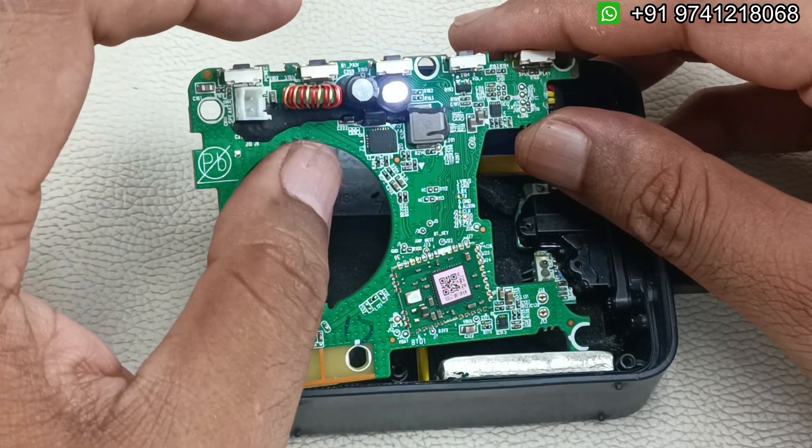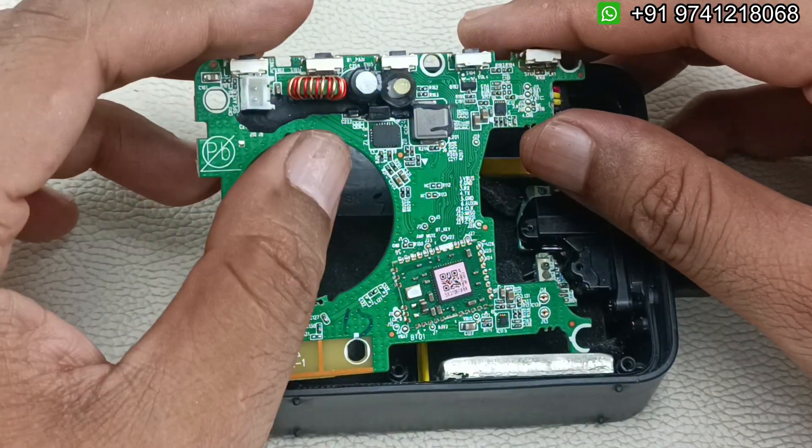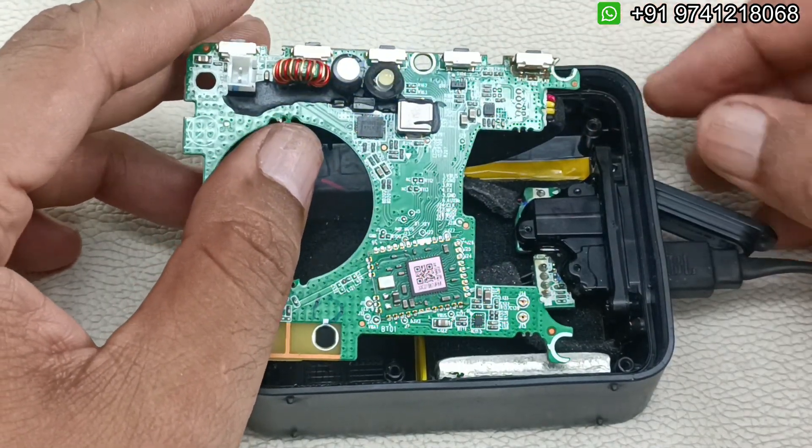If I press the Bluetooth button, it is now in pairing mode. Everything is perfect. Now I'm going to pack this and test it.